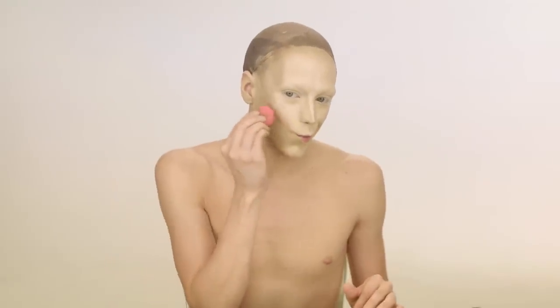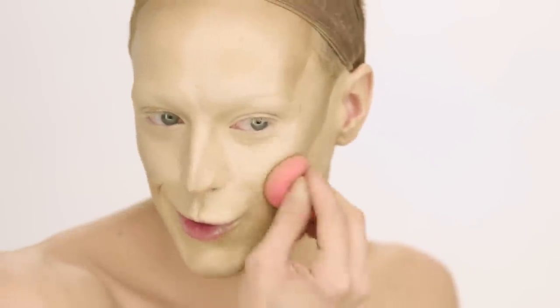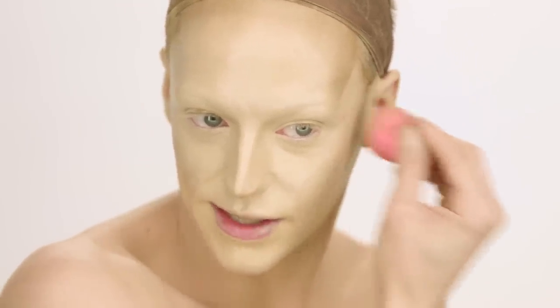After we lay this contour down, we're going to want to go back with a beauty blender and blend out some of these harsh lines — unless you're a Trixie Mattel and you want to give that harsh line look, in which case you'd add even more for a more defined look. But for me, I like to pretend that I'm fish, so I want to soften these lines out a little bit. Once I've done my beauty blender, I'm also going to take my blending brush to make sure that everything is nice and blended.